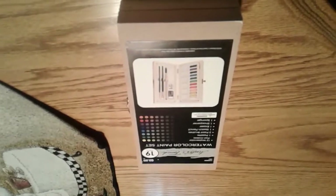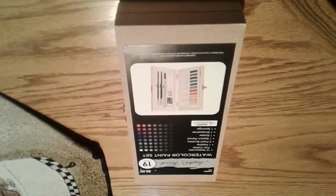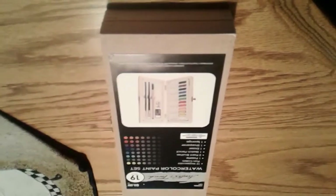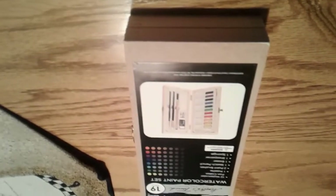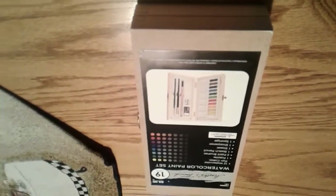Koi would probably be even better — I haven't used Koi. Winsor & Newton is definitely a heck of a lot better but more expensive. At least with those you're going to be able to work the paint.